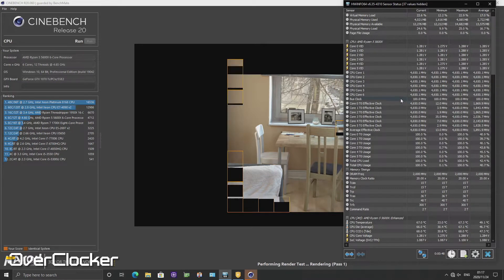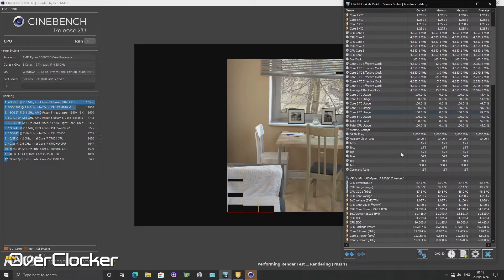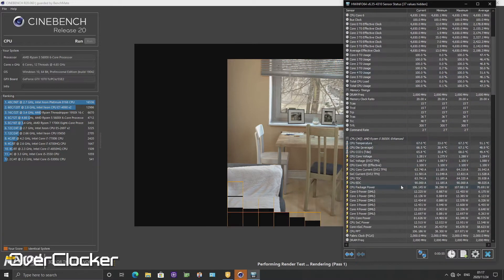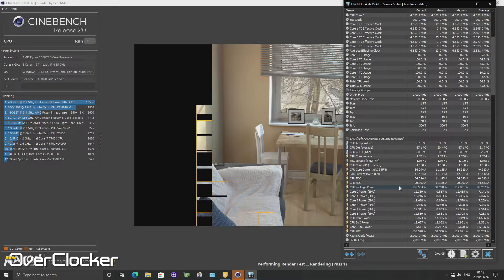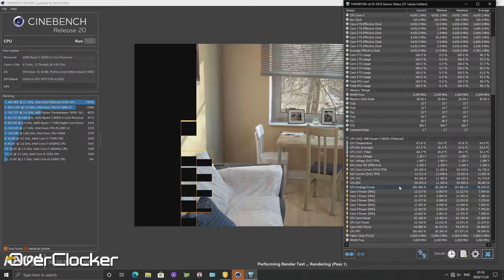Talking about stability, I was actually able to get a slightly higher overclock on this motherboard than on the Aorus B550 — about 50 MHz or so. I just couldn't stabilize that on the Aorus, whereas here I could stabilize 4,650 MHz. I could just barely do 4,600 there, but that was before the latest BIOS update for that motherboard, so that could be much of a muchness or nothing at all.